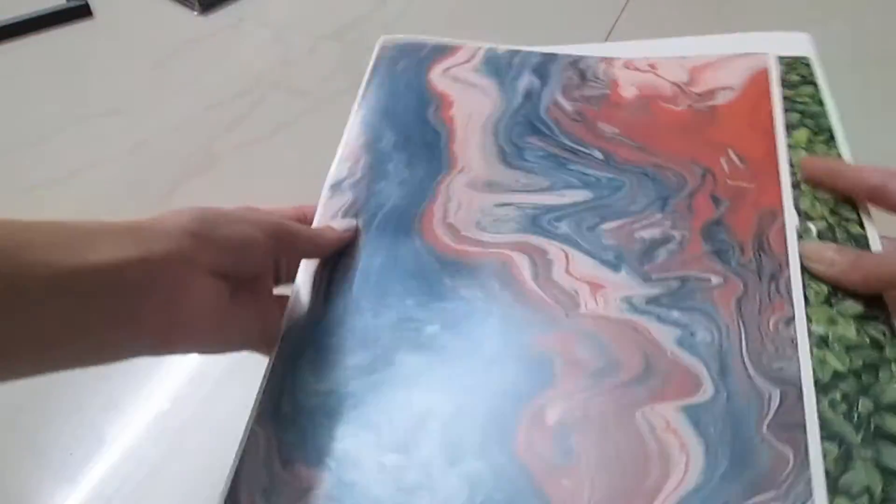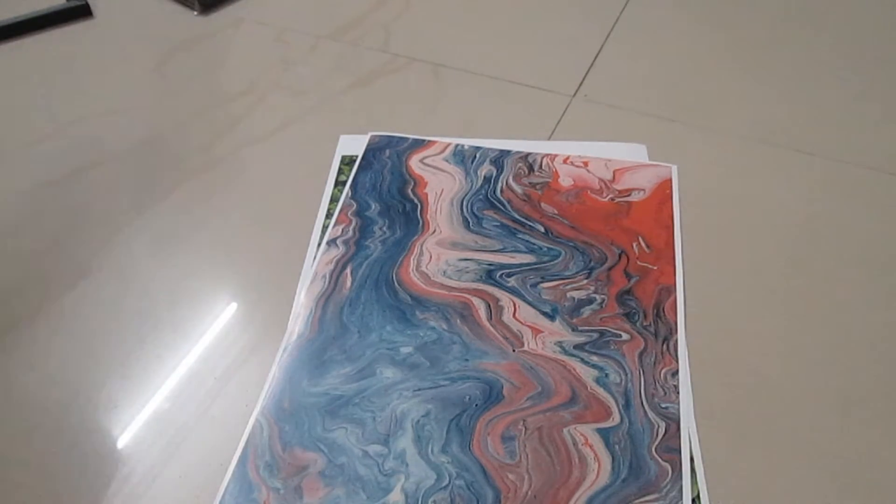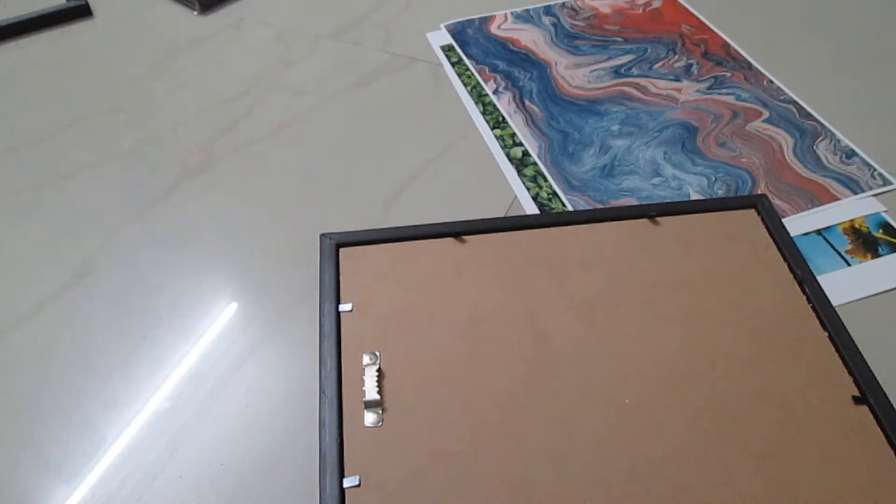I got the posters printed and then I put those posters in my frame. Obviously, my mom helped me with it because I kind of messed it up.